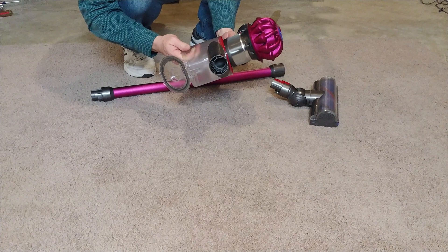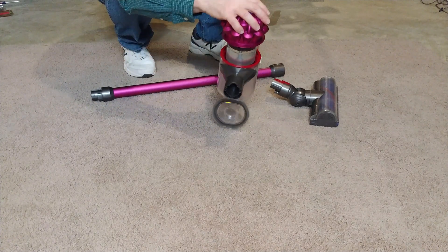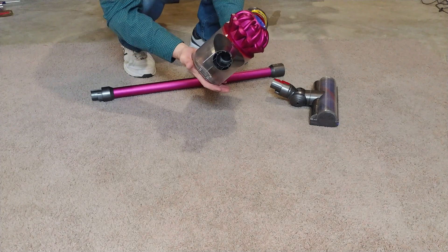Let's put this back on here. There we go, and it goes down. It clicks back in.